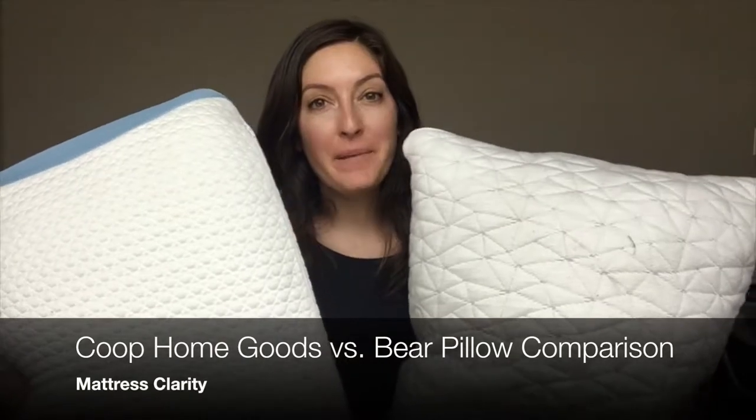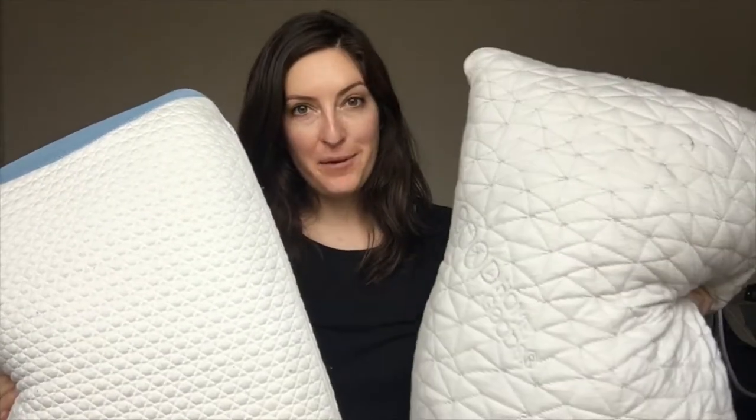Hey, it's Katie from Mattress Clarity. Today I'm comparing the Coop Home Goods Shredded Memory Foam Pillow with the Bear Hybrid Foam Pillow.